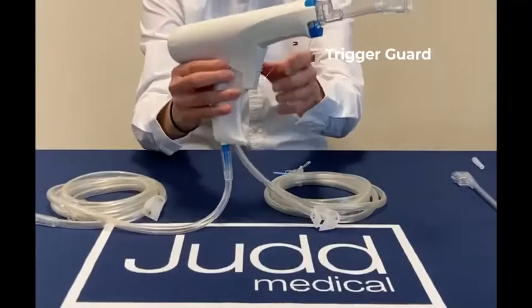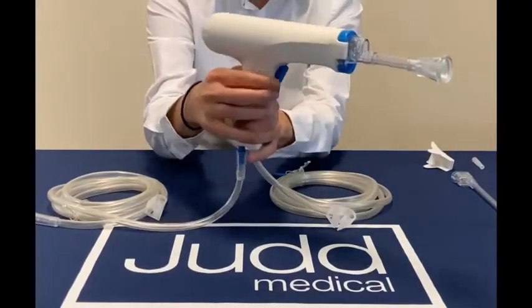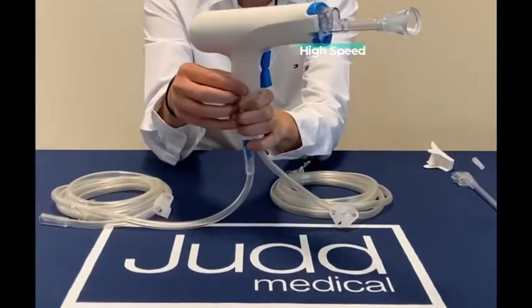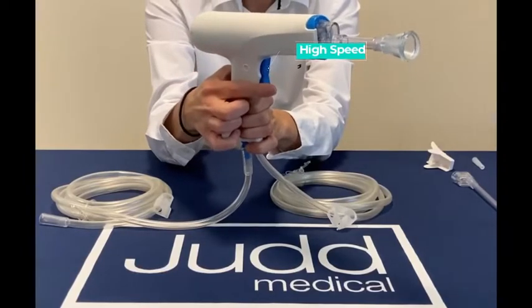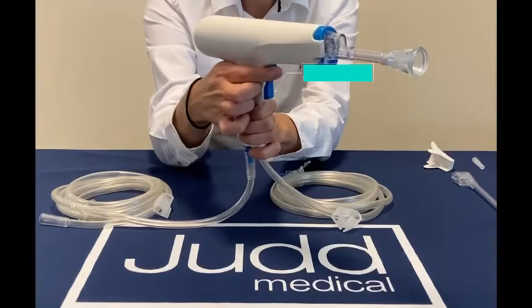By removing and discarding the plastic trigger guard from the toggle trigger, the system is ready to operate. Depress the top of the trigger for high speed fluid delivery and the bottom of the trigger for low speed fluid delivery. To stop the unit, ensure the trigger is in a neutral position.